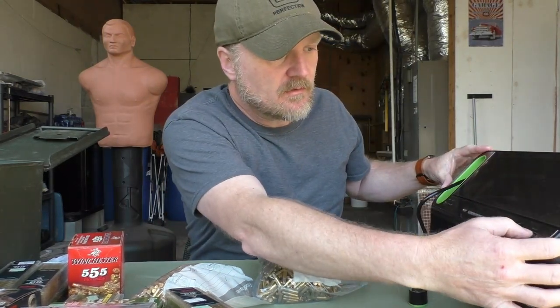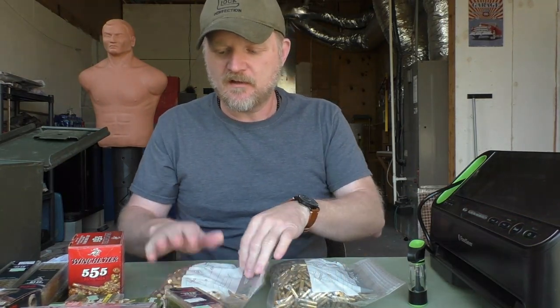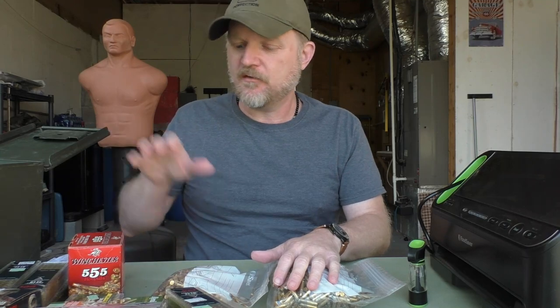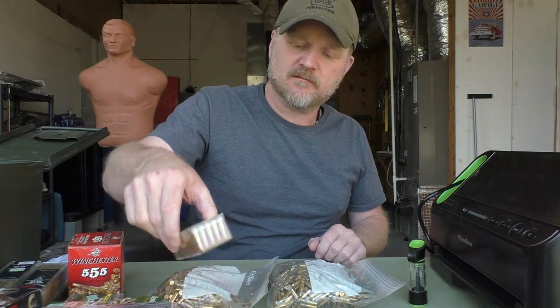Then you'll take your Food Saver vacuum sealer. This is an extra step I like to take to make sure everything is stored in an airtight, moisture-free environment. I like to use the Food Saver with these bags to store ammunition because you can store more ammo by transferring it out of the boxes and into these bags, then vacuum sealing them. You'll have a better seal, more protection, and you can get more inside the can because the boxes take up a lot of space.